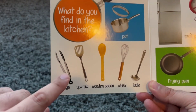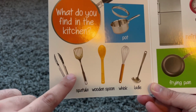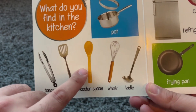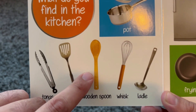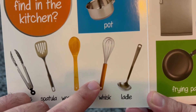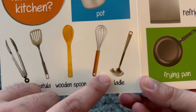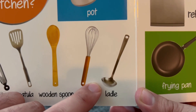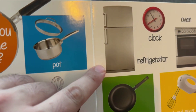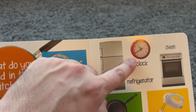This is tongs. Tongs. Here is a spatula. Spatula. This is a wooden spoon. A wooden spoon. This is a whisk. Whisk. And this is a ladle. Ladle. What is this? This is a refrigerator.